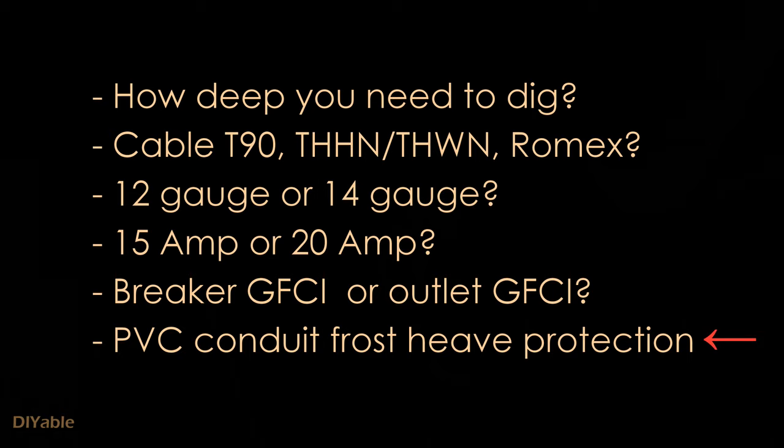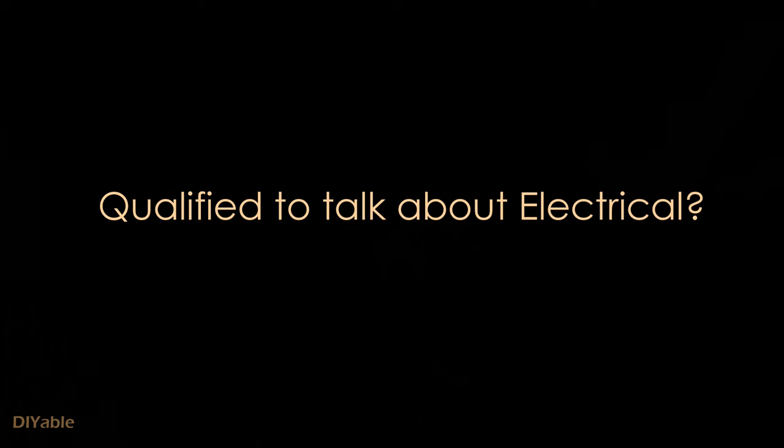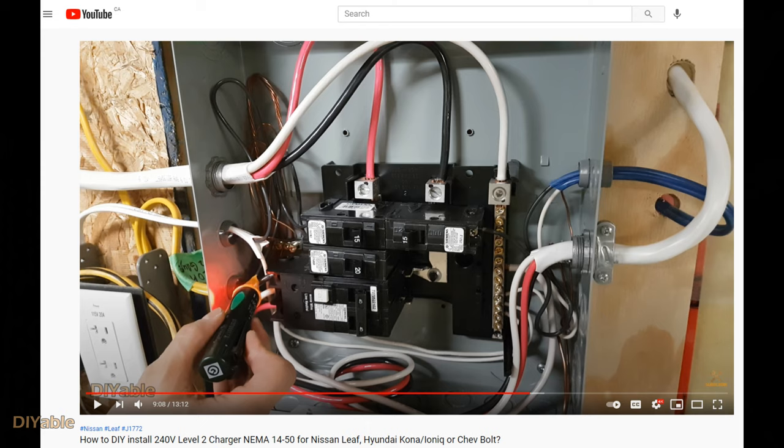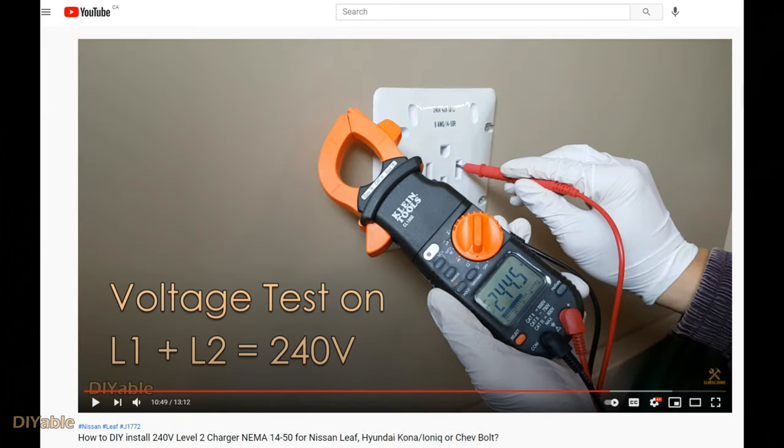You may be wondering if I am qualified to talk about electrical work. I have installed a 240-volt charger for my wife's electric vehicle. It has been working fine for 4 years. I did not even get an inspection because I know what I was doing and was so confident that it would not start a fire. I will post a link in the description for anyone who is interested.